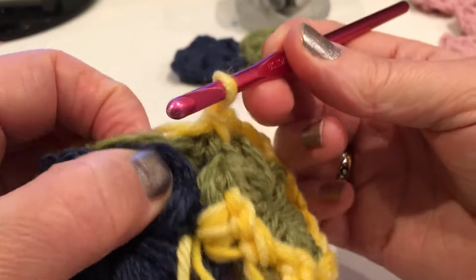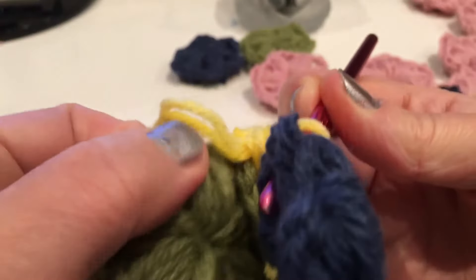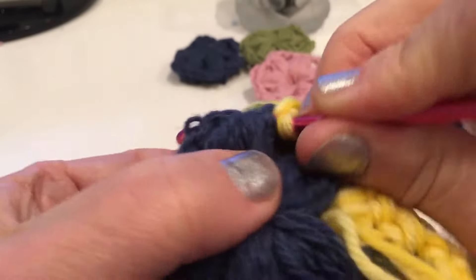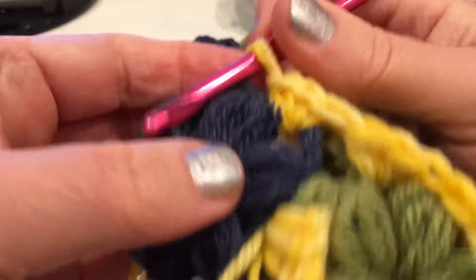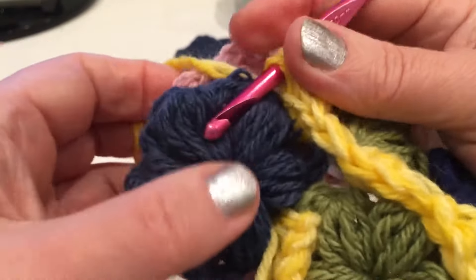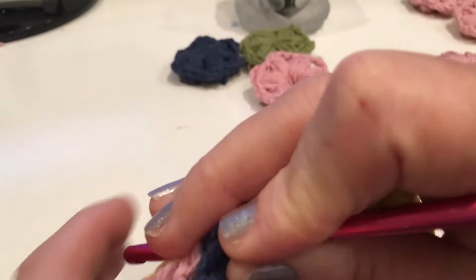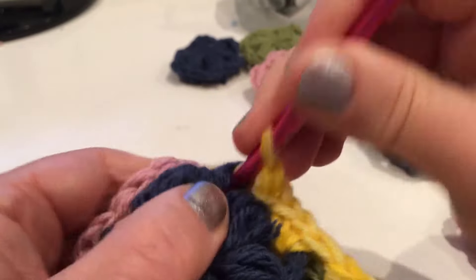Now connect that blue - grab another flower, good side in the middle, three times: one, two, and three. Get the green here, connect like this into one piece: one, two, and three.